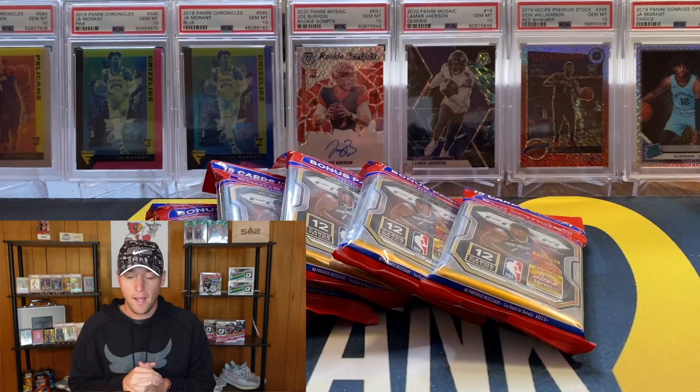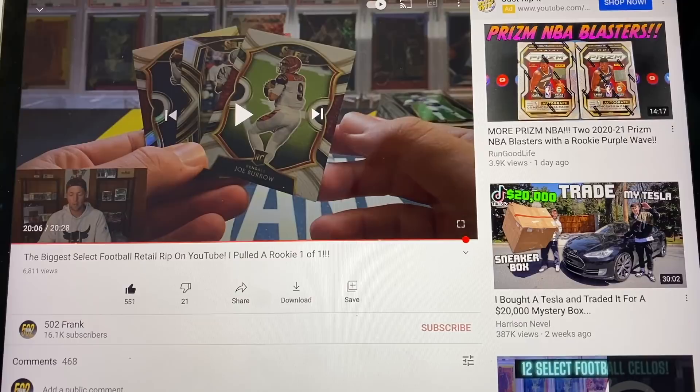We have five cellos. Before we get into that, I want to go ahead and pause and do the giveaway from the last video, and then I'll be right back and we'll get into all these packs.